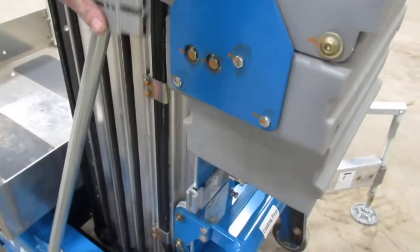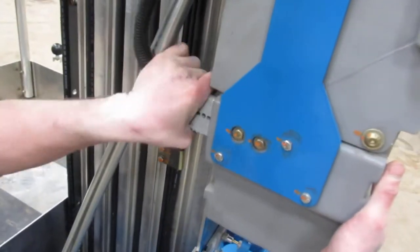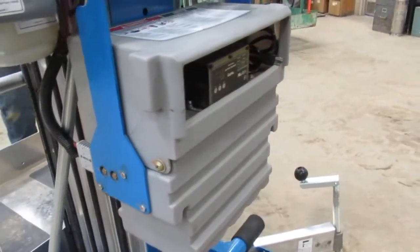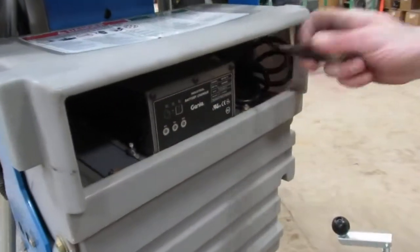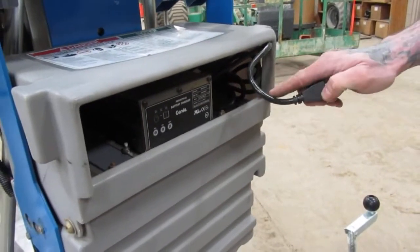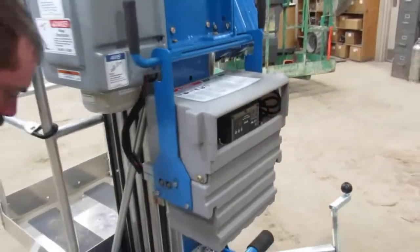Your battery is located right on the rear of the machine — you're going to want to plug this in. This is the charge cord for the battery. At any time when not in use, you can go ahead and plug that in. It's never going to overcharge your batteries, just to make sure you always have good power.